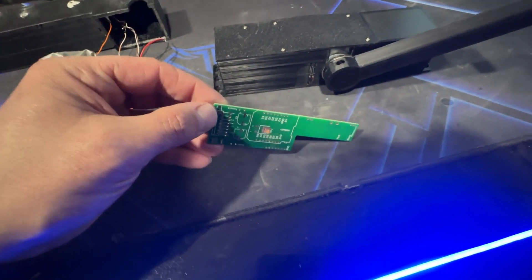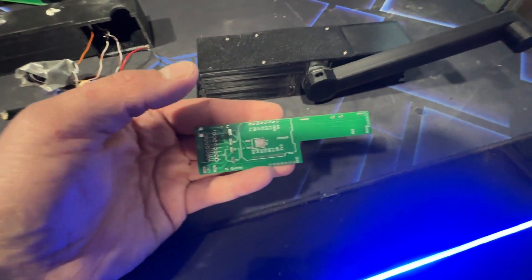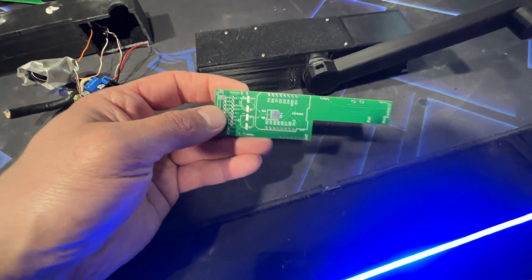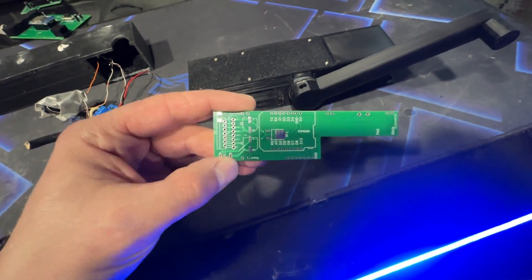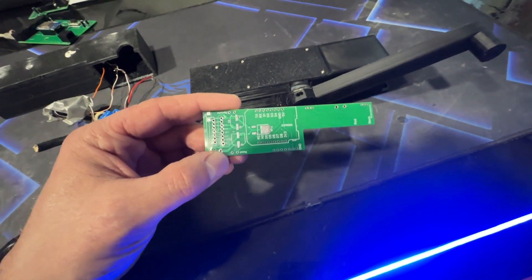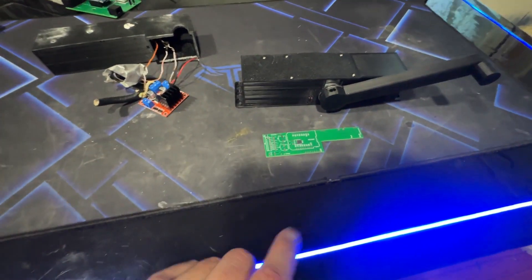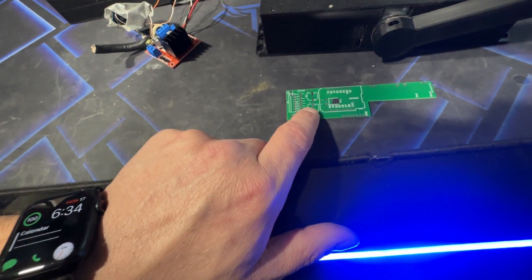Now meet the updated version with a custom-built PCB board. PCBway was generous enough to send this to me — they do absolutely great work. On top of that, I made a couple of mistakes on this one, and their engineering team actually caught them prior to sending it out to me, which saved me a hassle. I greatly appreciate that.